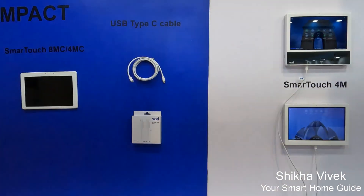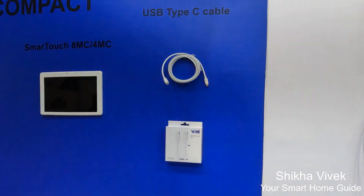On 20th May, we are going to launch the MC models, which will be without Type-C charging and will have a sleek and compact design.